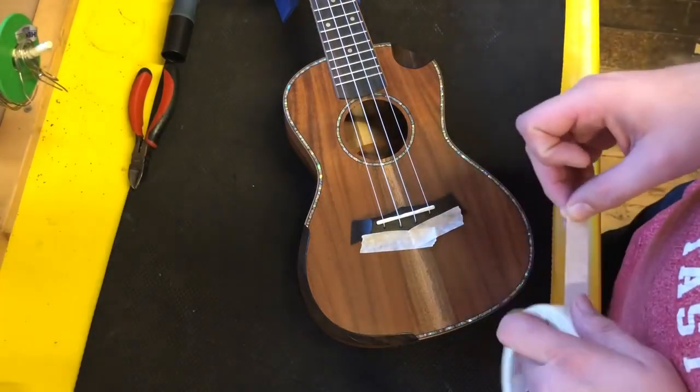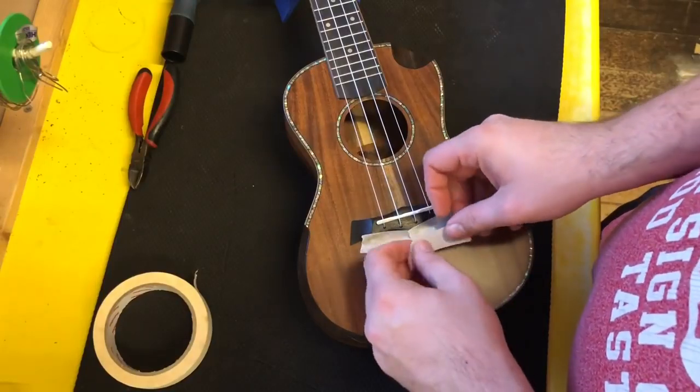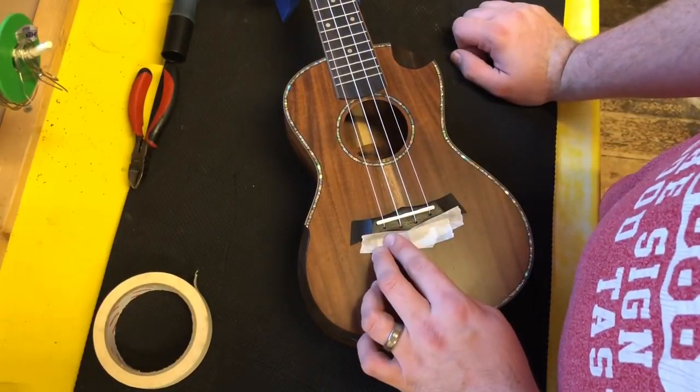Hi there, I'm Alex from the Southern Ukulele Store. A really common question I'm getting asked nowadays is to do with bridges on ukuleles that are not a tie-on bridge or a pin bridge.